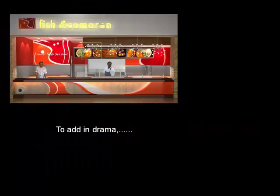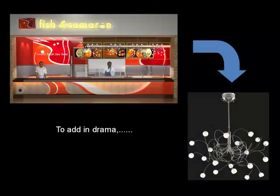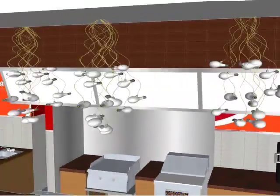To add in drama, four organic-shaped chandeliers replace the old pennants to catch more attention from the public. The small round bulbs on the chandeliers resemble fish eggs that tie in with the joint seafood theme.